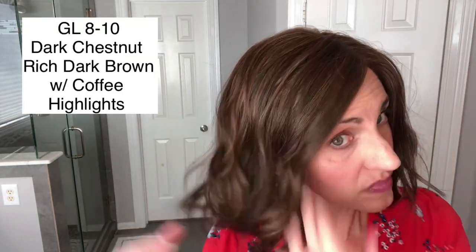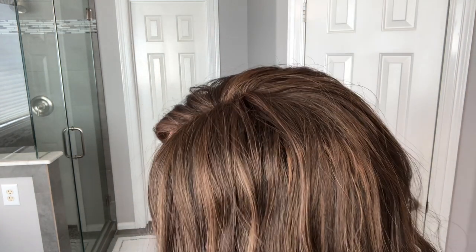This color is GL 810 dark chestnut, described by Gabor as a rich dark brown with coffee highlights. I would say it's a medium brown with a lighter brown highlight running through it — not really golden. It's very natural and blended really pretty. It's a visible separate color but not a bold chunky highlight — just very subtle running through the wig. The highlighting goes all over the style, really cute. I like the color a lot.